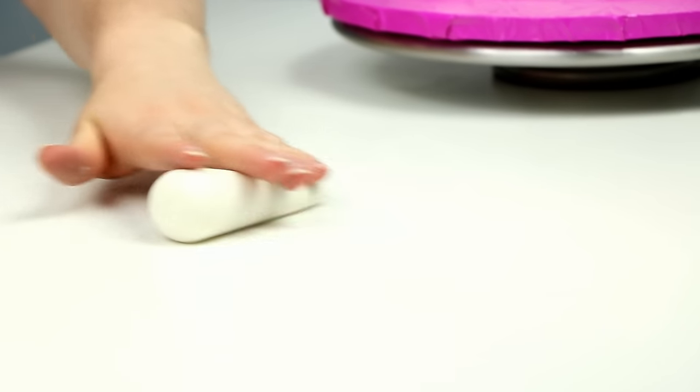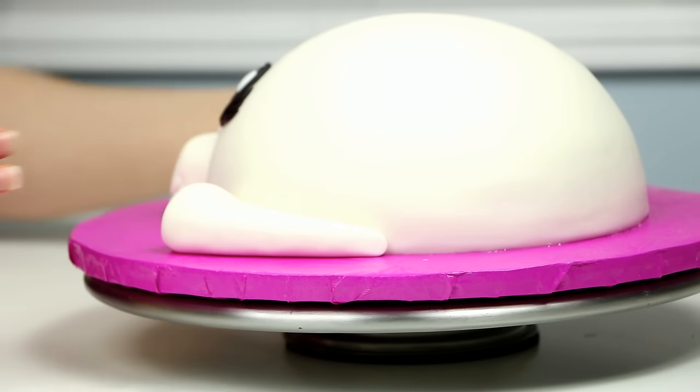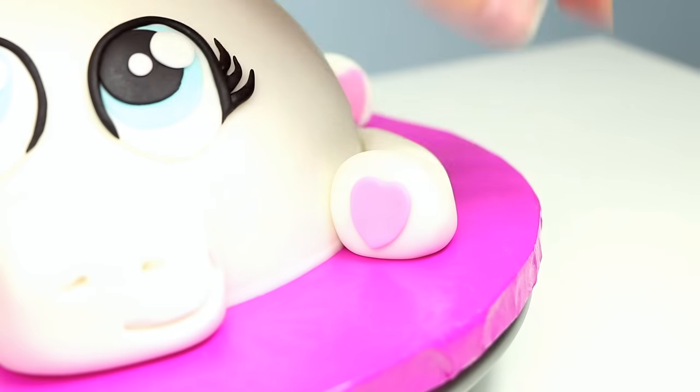Now for the unicorn's feet. I rolled out my fondant into almost a thick log, then tapered off one end and wrapped those around the cake. For her feet I also cut out some small little pink hearts and glued those to the bottom. I love this little detail — I thought it was really cute.